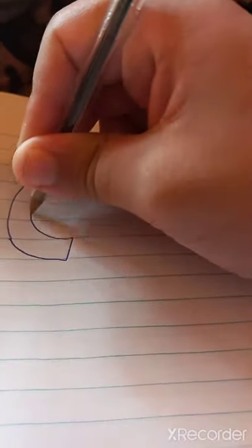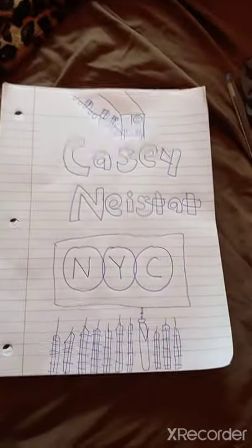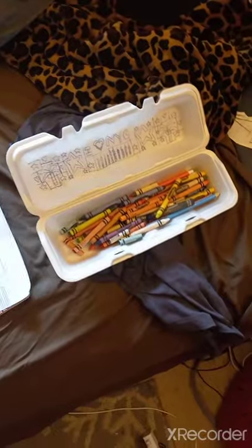First, you're going to draw whatever you want on there. For example, like this drawing right here. Once you have your drawing, you're going to color it in.